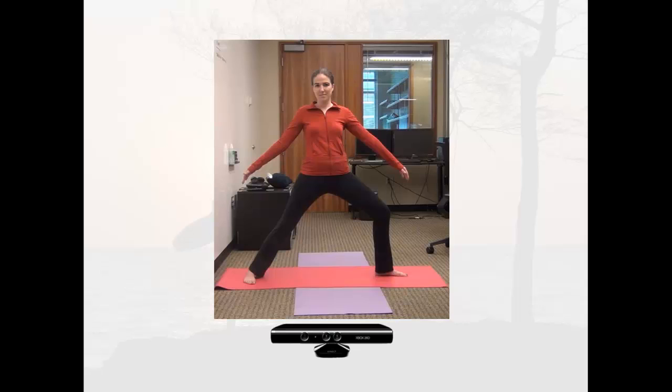In this example, Kyle is attempting to perform Warrior 2 Pose. She is standing about six feet away from the Kinect. In Warrior 2 Pose, her arms are supposed to be at least an 80 degree angle from her spine. Using the Kinect's skeletal tracking data, we can calculate using basic geometry that her arms are only about a 45 degree angle from her spine. As a result, the Kinect provides appropriate speech feedback.